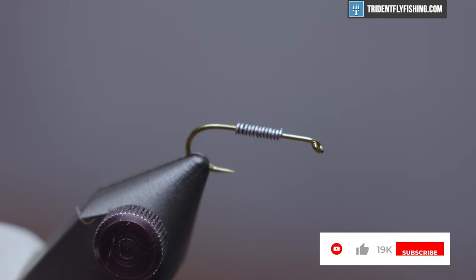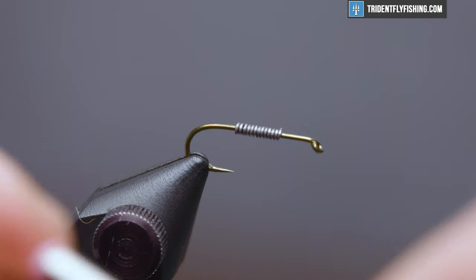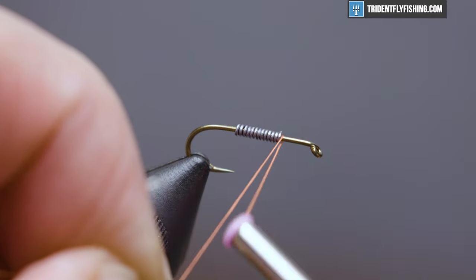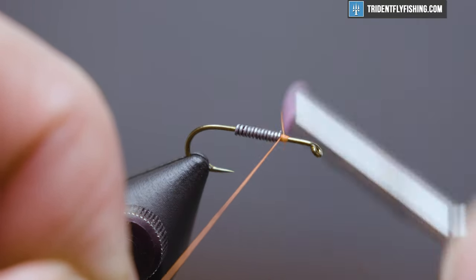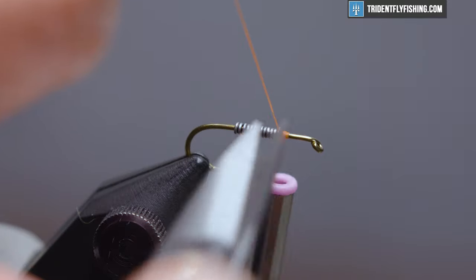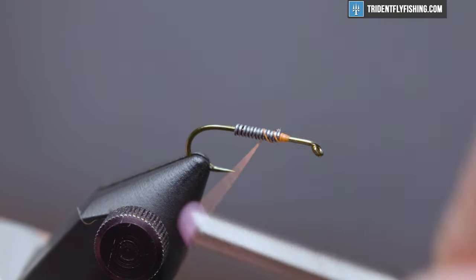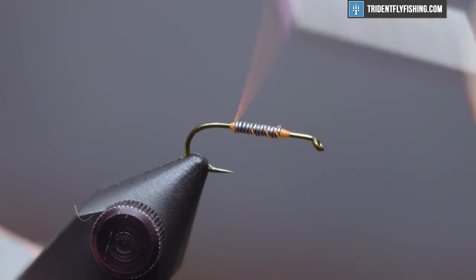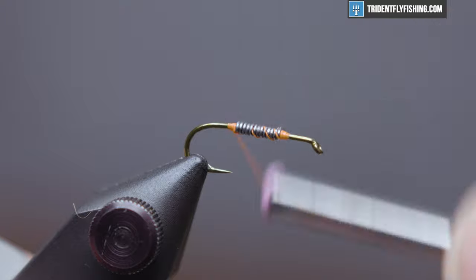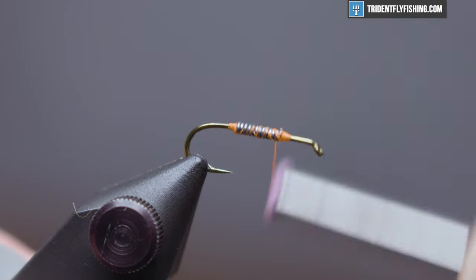Our thread today is going to be Danville's Flymaster 6-0 in orange. We'll start by forming a thread dam in front of and behind this lead wire to keep it from moving around. Jump our thread and build a dam in the back, then cover it up a bit and lash it in there.